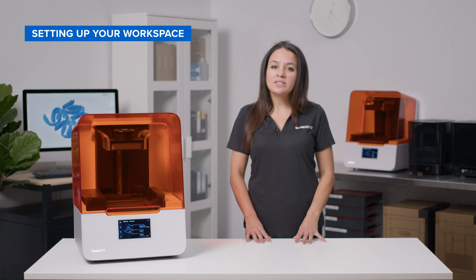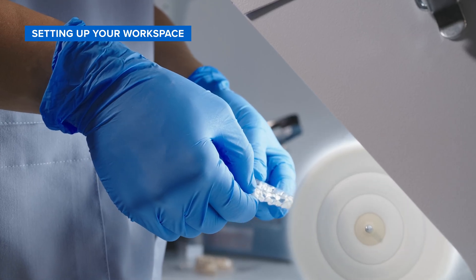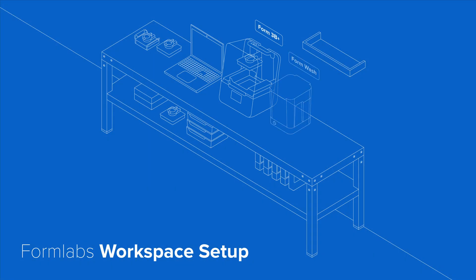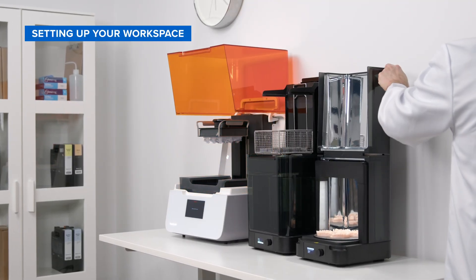Ideally, you'll want to separate your hardware from any other machinery or tooling that produces dust or airborne debris. Once you find the right spot, you'll need to allocate enough desktop space for your printer, Form Wash, and Form Cure. Make sure to reserve enough clearance so you can open the covers of your hardware.